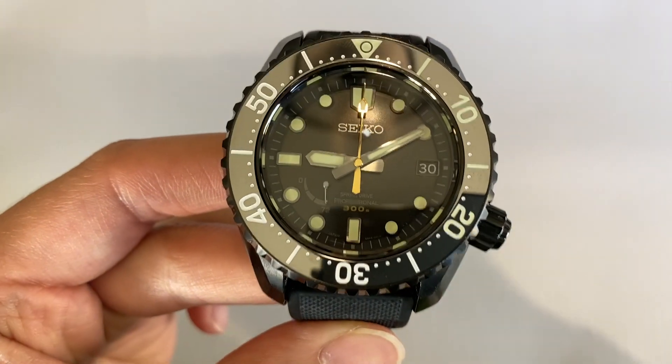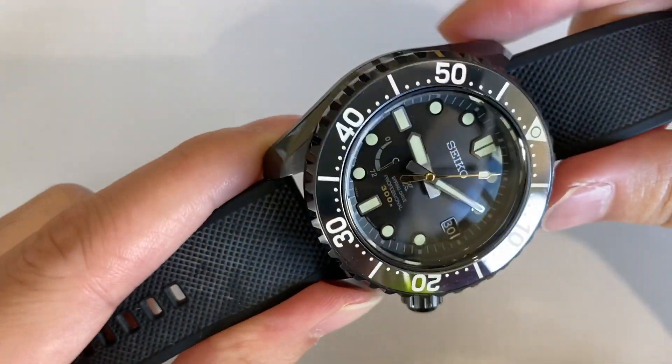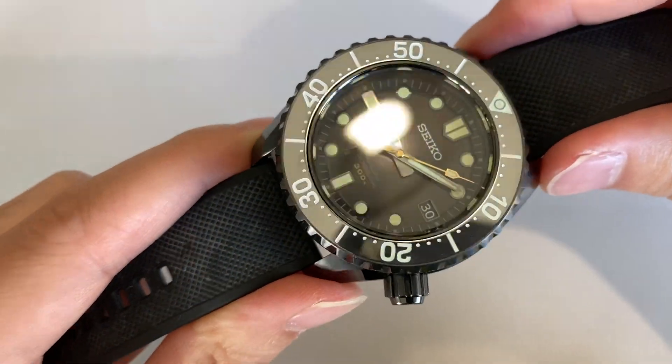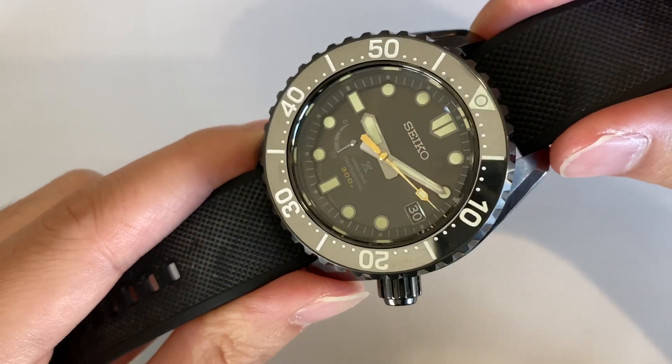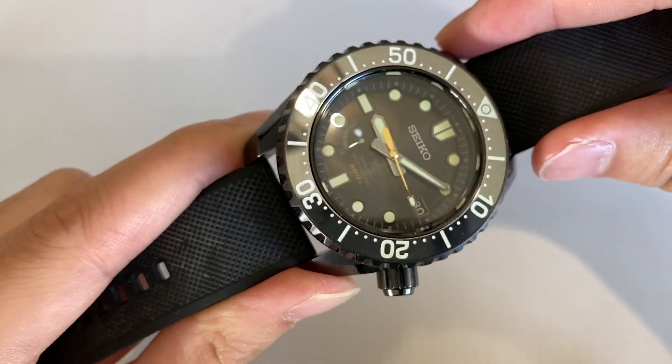One of its major selling points is this rather special Cermit bezel here. Cermit is basically a mix of everything good about ceramic with the luster of metal, and you can see how beautifully this reflects and plays with the light.